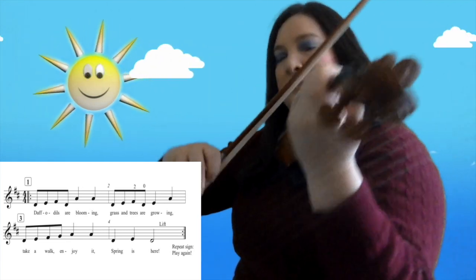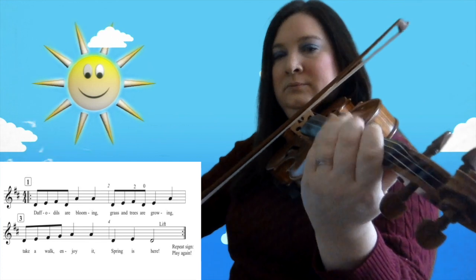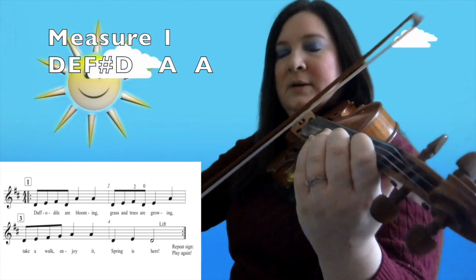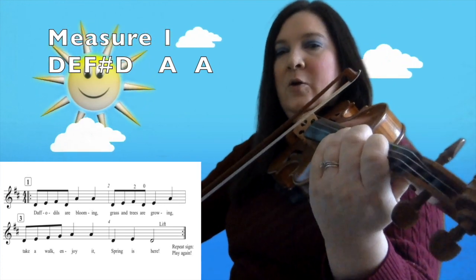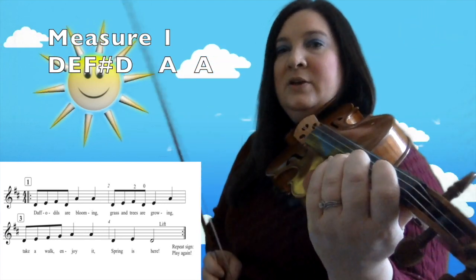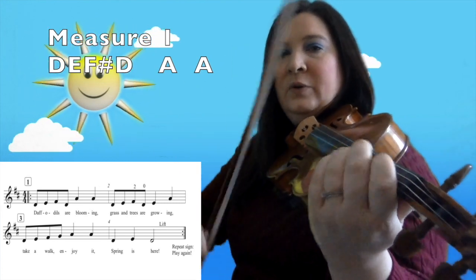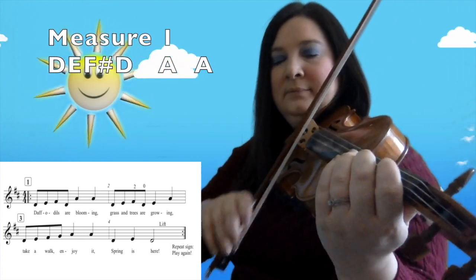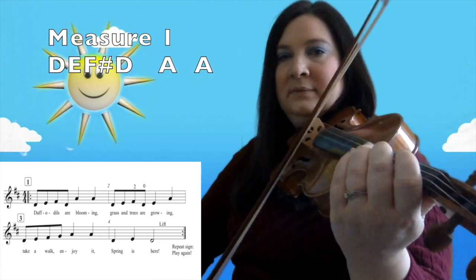Hi string students. I hope that you have been able to go outside and enjoy some of the warm weather, or at least get some fresh air. We are going to start with our Spring Song. This is measure one, and we have our Mississippi hot dog rhythm. Our first measure has open D — no fingers — then E with one finger, F sharp with two fingers, open D — no fingers. You do have to go from two fingers to no fingers there, so take note of that. Your fingerings are O, one, two, O. Then you are going to play a quarter note A, and then another A.